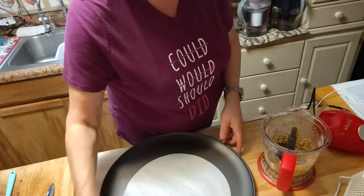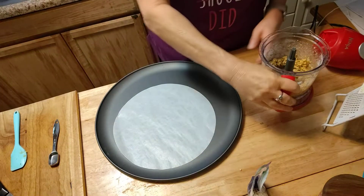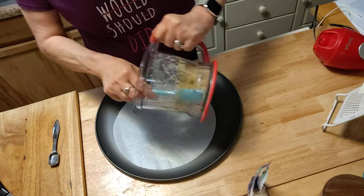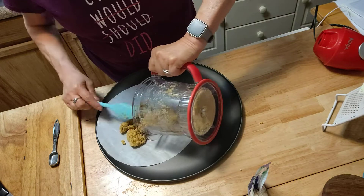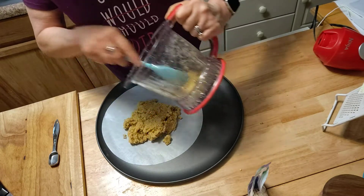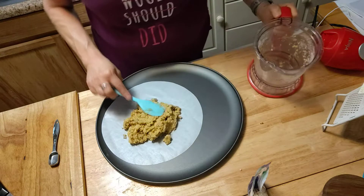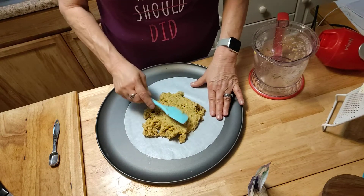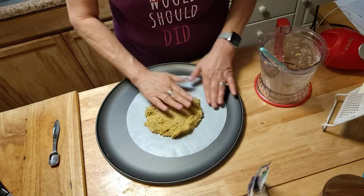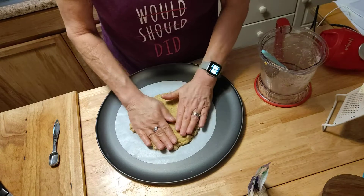I've got my little pizza pan with a little parchment paper on it. So I'm going to go ahead and get this right down in the center there. Get all that goodness out of there. Best thing to do is with your hands, guys — just going to mash it together and squish it out the sides to make your pizza.